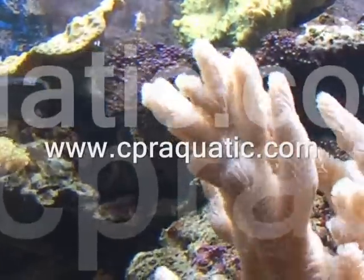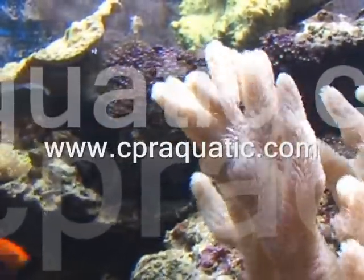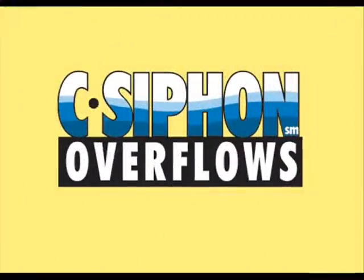Please visit our website at www.cpraquatic.com for troubleshooting information and our technical support bulletin board. We hope that you enjoy using your new overflow and any other CPR equipment that you may own.